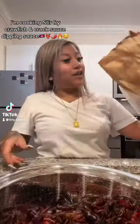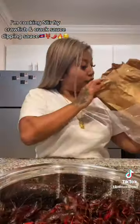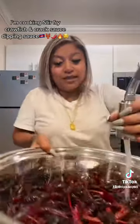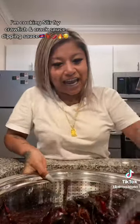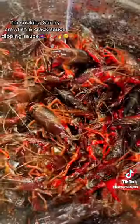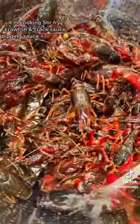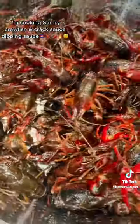Let's make some stir-fried crawfish. I got these all ripped up because I'm gonna eat y'all. You gotta wash them up really, really good because you don't want to get sick eating them.